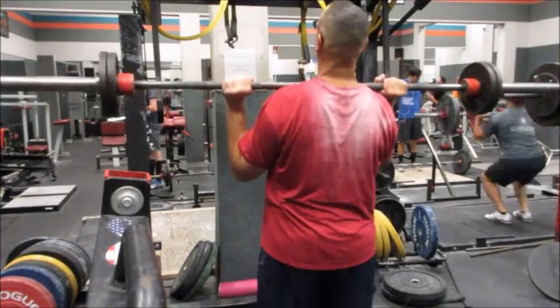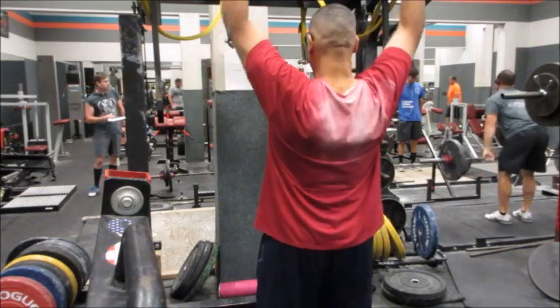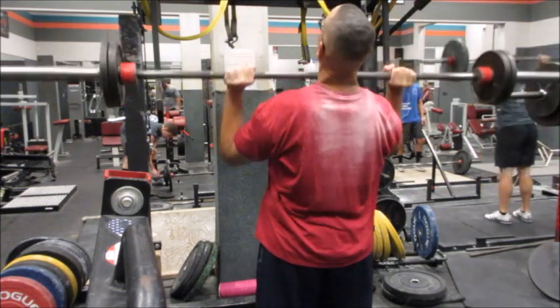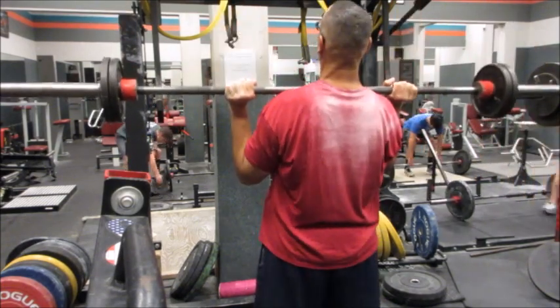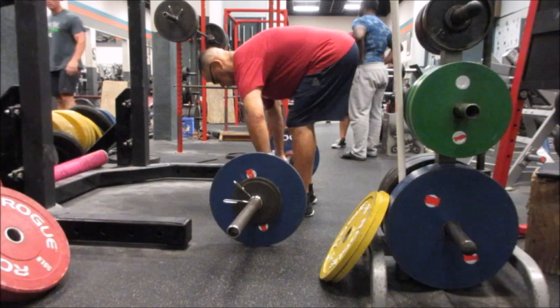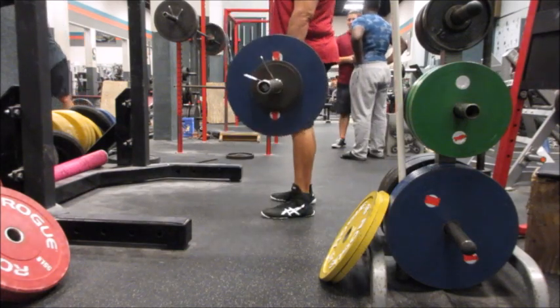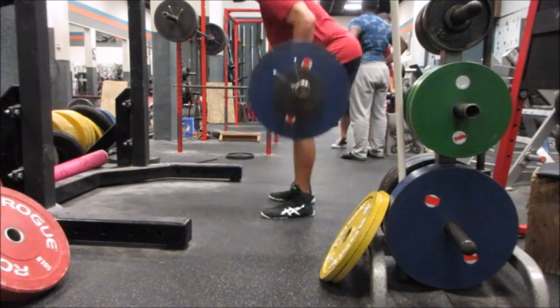All right, this is the last set, Coach. The ones before were really easy and I forgot to hit record, so I'm glad I got this set in. I think I'm getting used to doing all the extra assistance work — sometimes I forget to hit the record button. But that was the last set and it felt really, really good. Nice and powerful — those were the overhead presses.